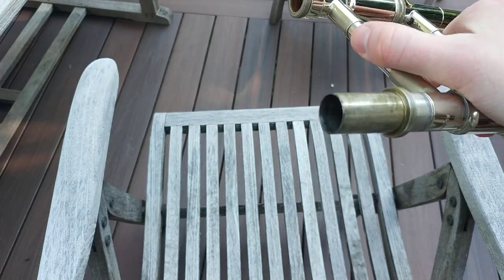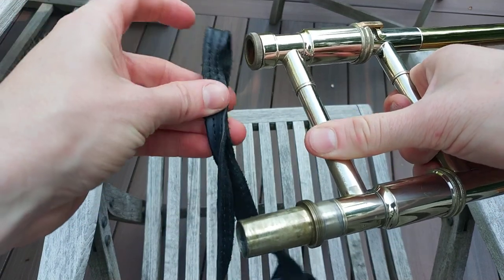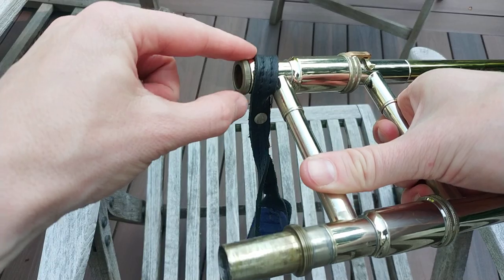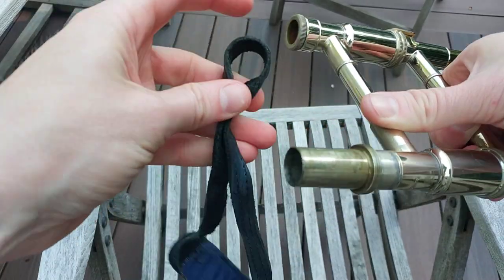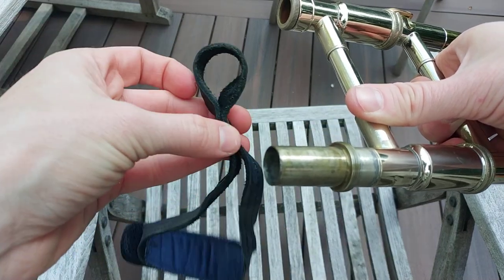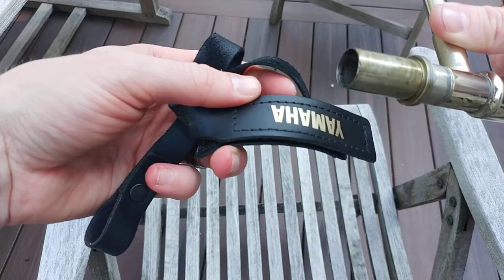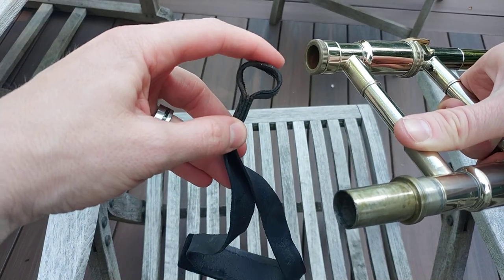Take out the mouthpiece. First thing you're going to do — and I do it this way just because — this one is lucky in that it fits around a removable lead pipe receiver. It's got a large enough opening here. Basically the only difference between this and my other strap, which is a Yamaha, is that this one does not have a large enough opening. So we'll talk about that in a second.